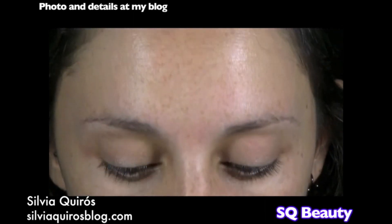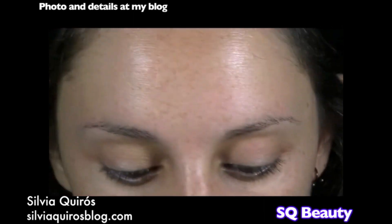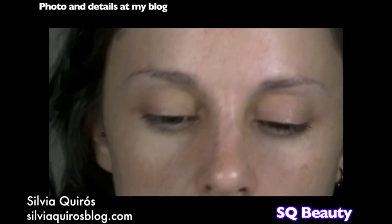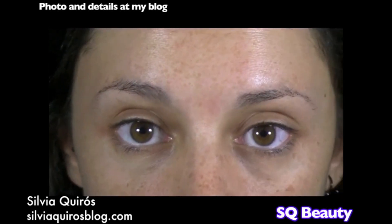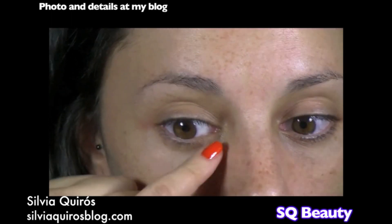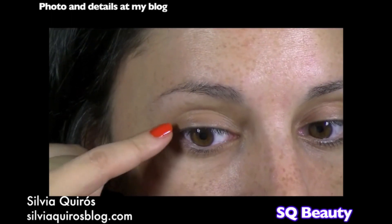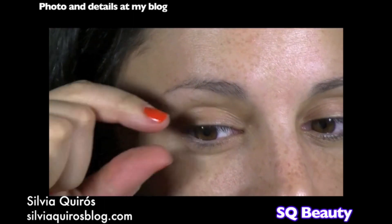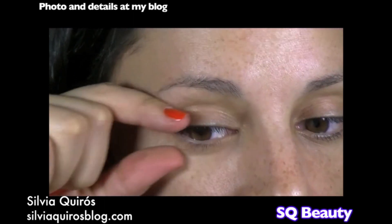I'm gonna start with my eyes because we're doing a strong makeup. First thing I'm gonna do is take my slick palette primer and take the dark primer to start creating the base. This makeup is going to be lined all over — upper, lower — and creating a wing, more like a straight line out from the eye rather than going up.